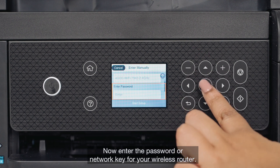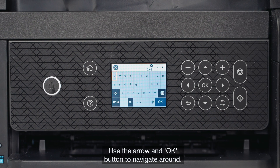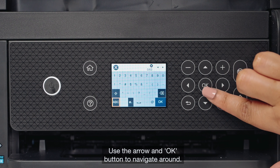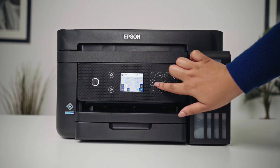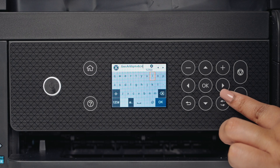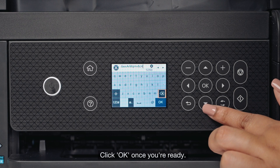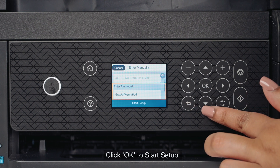Now enter the password or network key for your wireless router. Use the arrow and OK button to navigate around. Click OK to start setup.